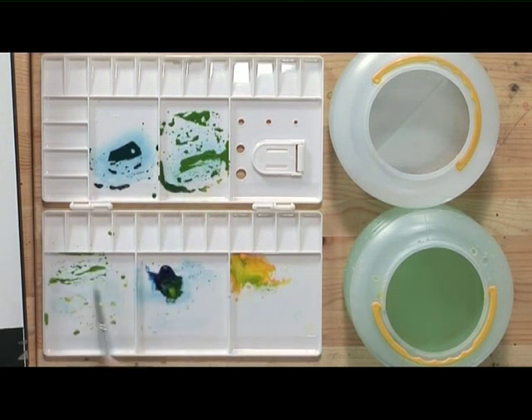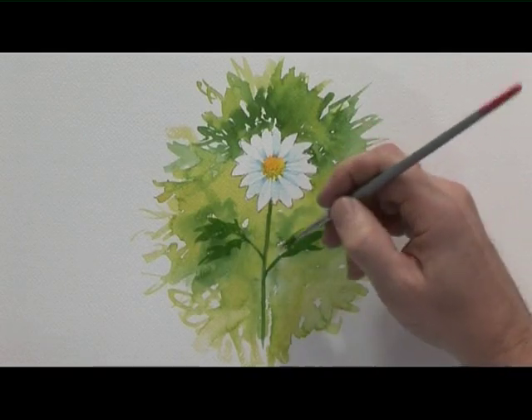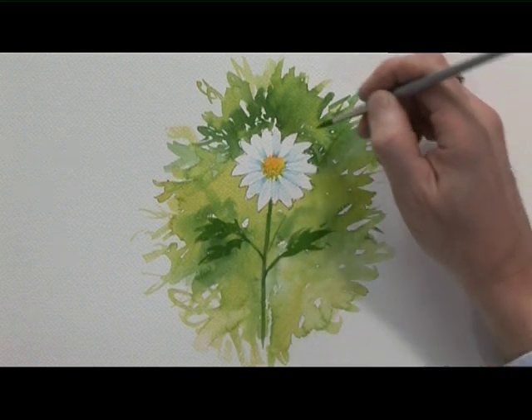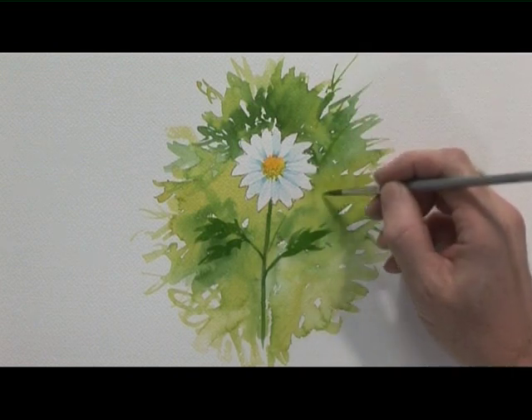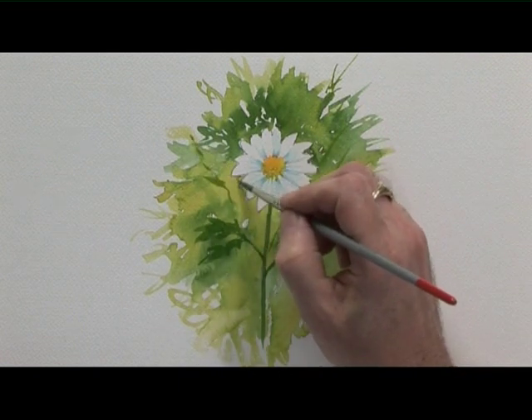Now with a paler green — just added a little bit more yellow to that stem colour and leaf colour — a few grasses or other leaves. It doesn't really matter too much what they are.